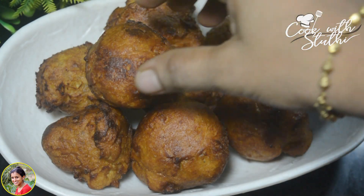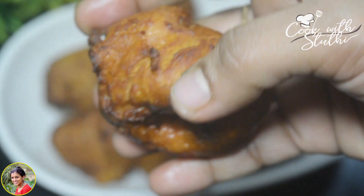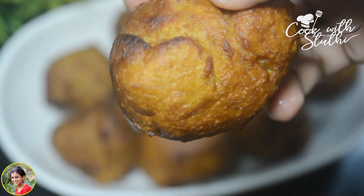Hi Friends! Welcome back to our channel, Cook with Studi! Now we are going to have a good time and a healthy meal. We are going to have 4 meals.